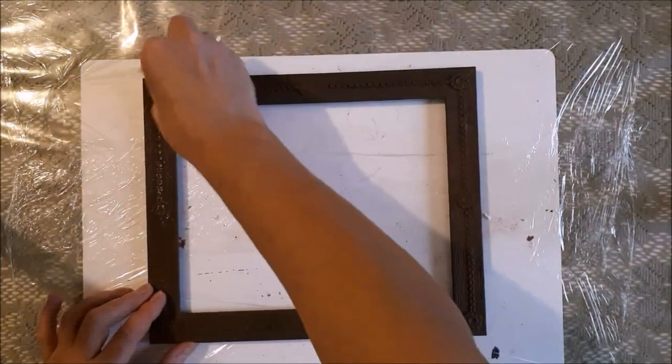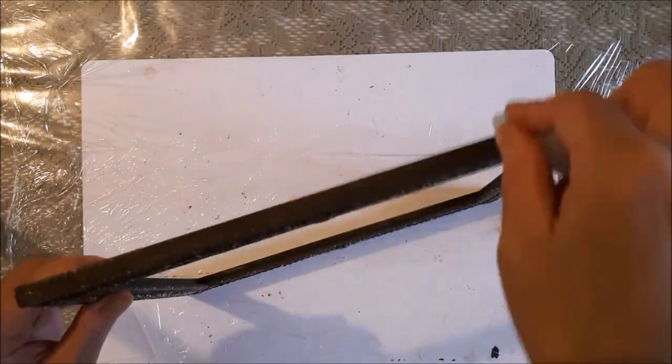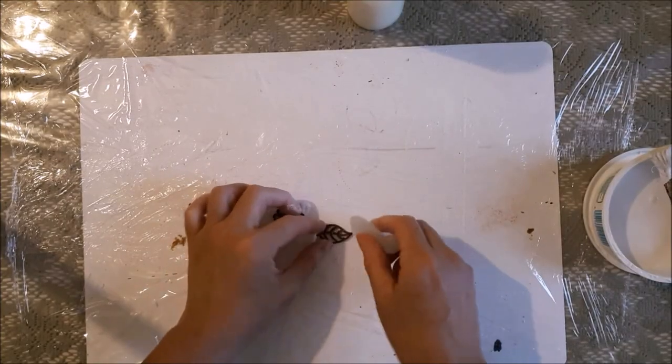The next step I did was to take an old piece of candle and rub it all over the entire project, so that the next layer of paint will just flake off easier when I brush it down.